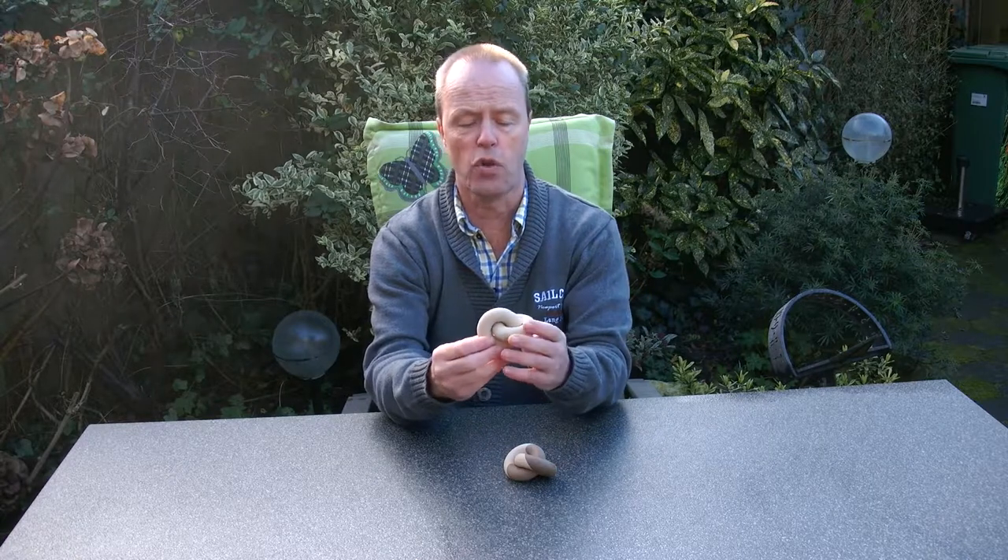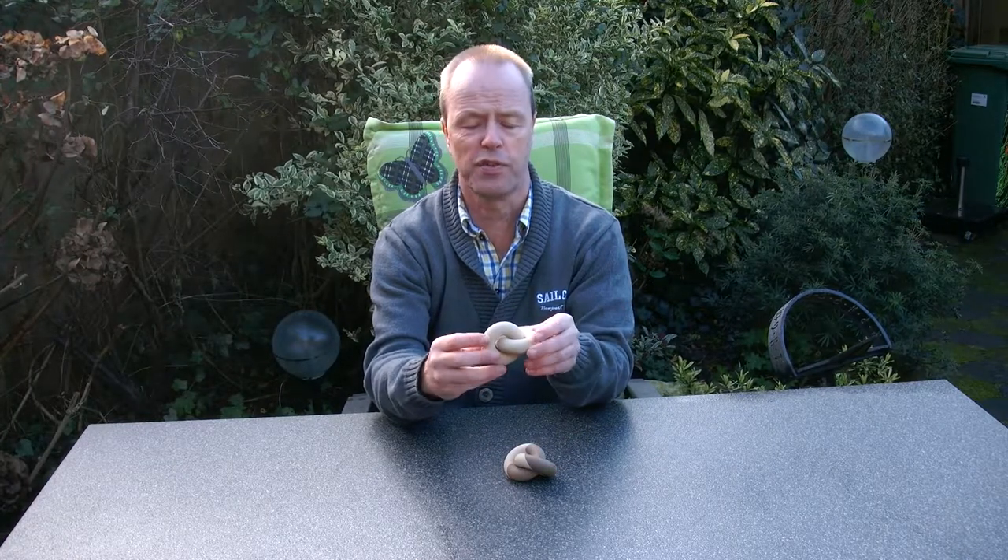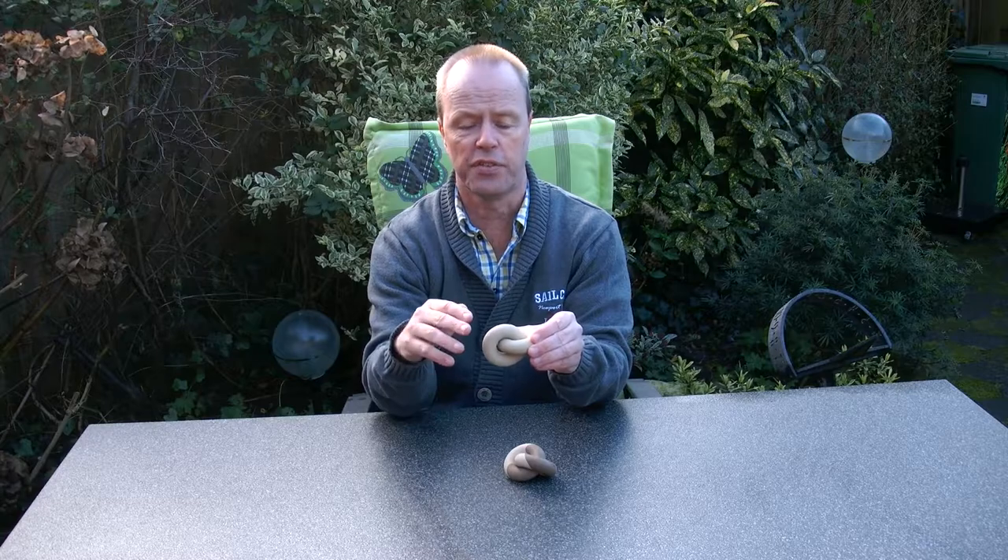Hi, I'm Oscar van Deventer and this is Donut Duo. The purpose of Donut Duo is just to show what type of fun stuff you can make with 3D printing.